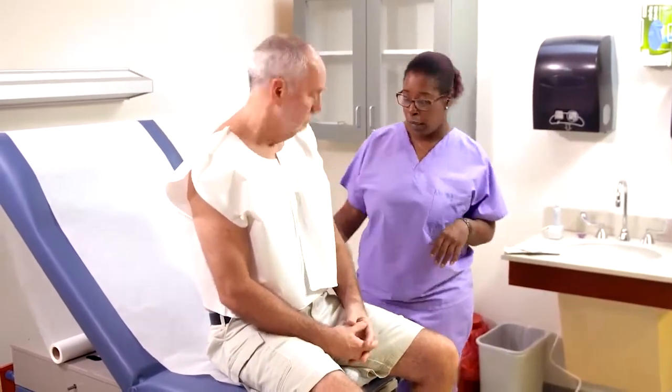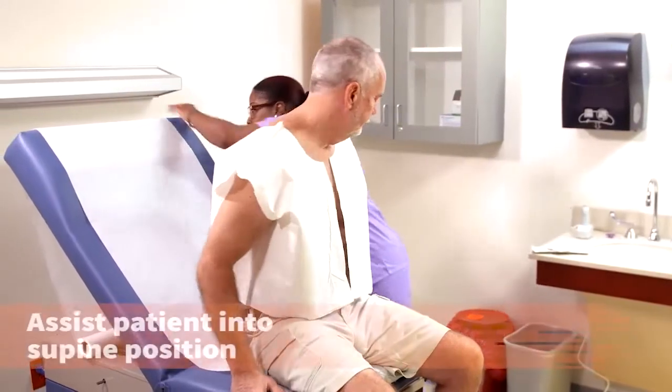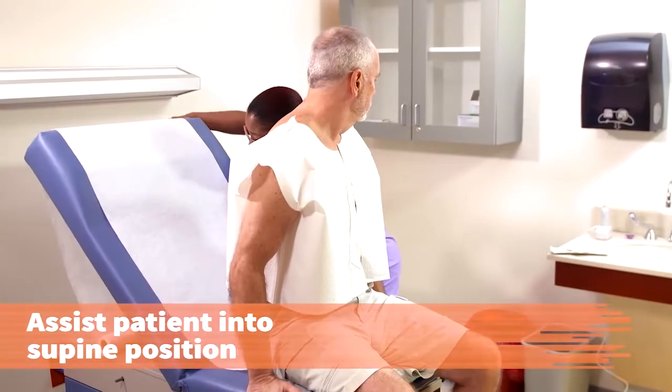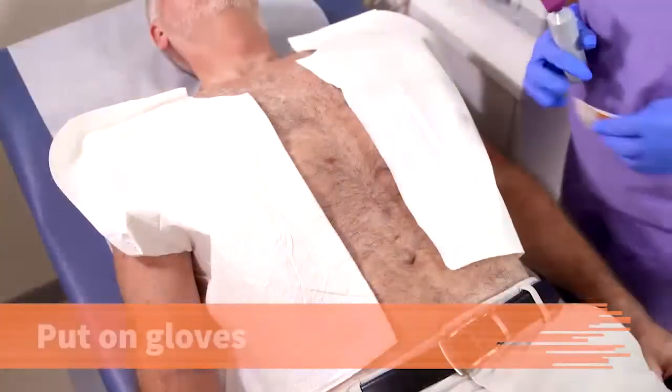Alright, Rick, I'm going to go ahead and have you lay down. I'm going to place the table down first. Assist the patient into a comfortable supine position on the exam table. Provide support for his legs and arms.